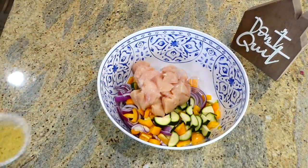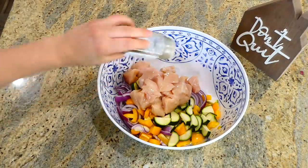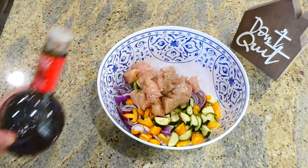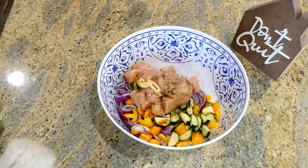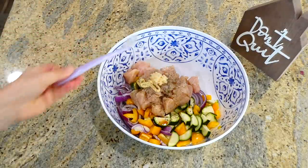Now I'm adding in one pound of cubed chicken breast, two tablespoons of olive oil, a teaspoon of Italian seasoning, two tablespoons of red wine vinegar, a tablespoon of soy sauce, a teaspoon of Dijon mustard, a dash of salt and pepper, and a teaspoon of minced garlic.